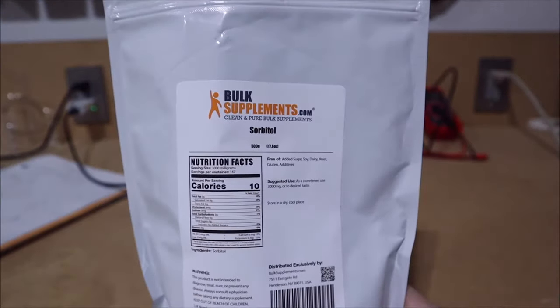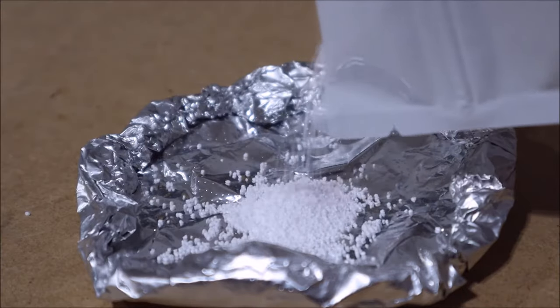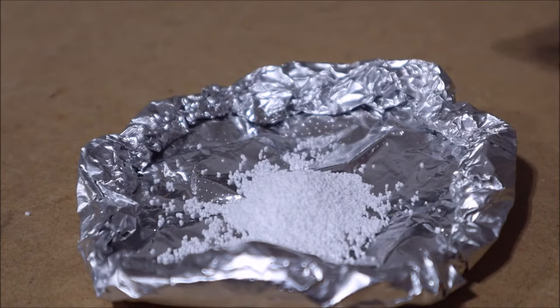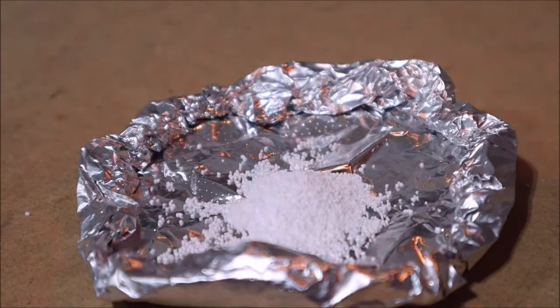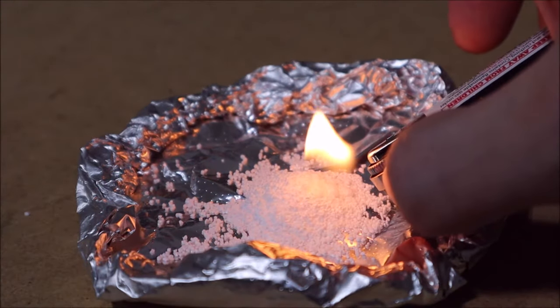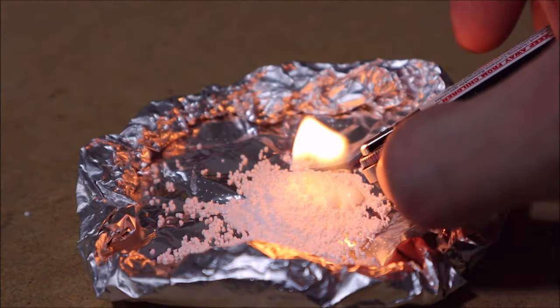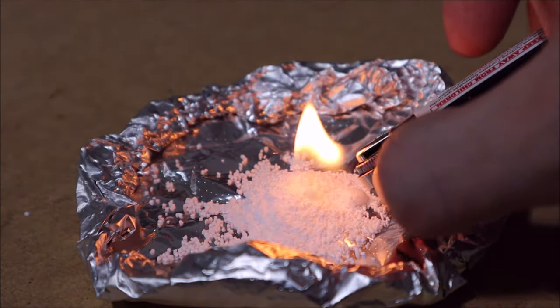So I took sorbitol, which is a sweet supplement sugar, and first I just kind of wanted to burn it a little bit and test out how it would actually burn, if it would at all. I put out my burning crucible with no specific amount, and when I tried to light it, it doesn't do anything. It just kind of melts into this sad glob, and that's really sad.